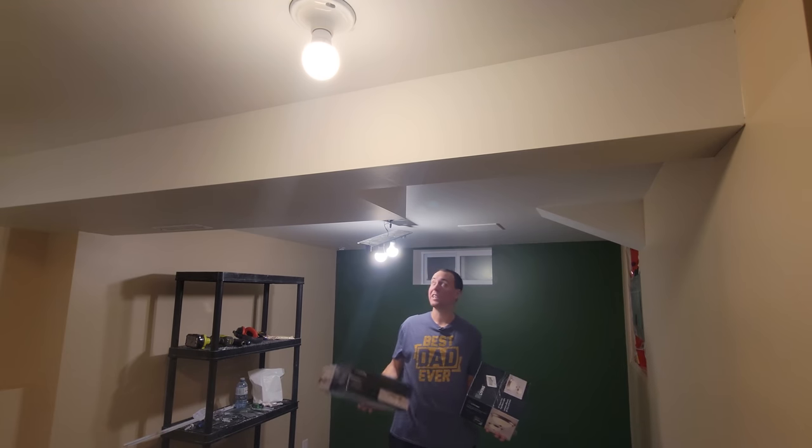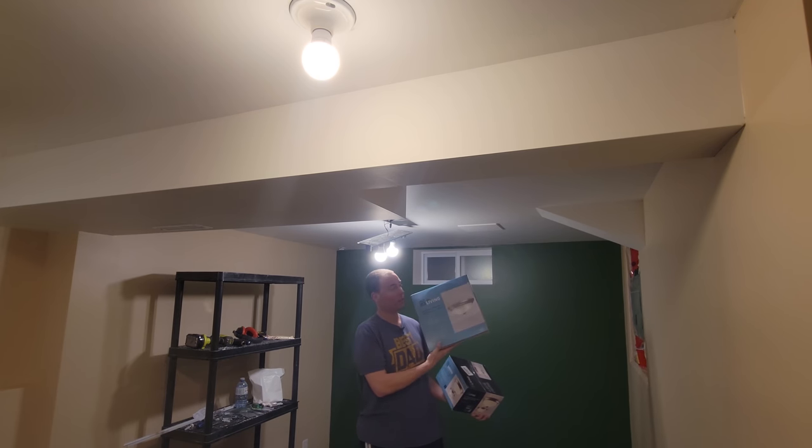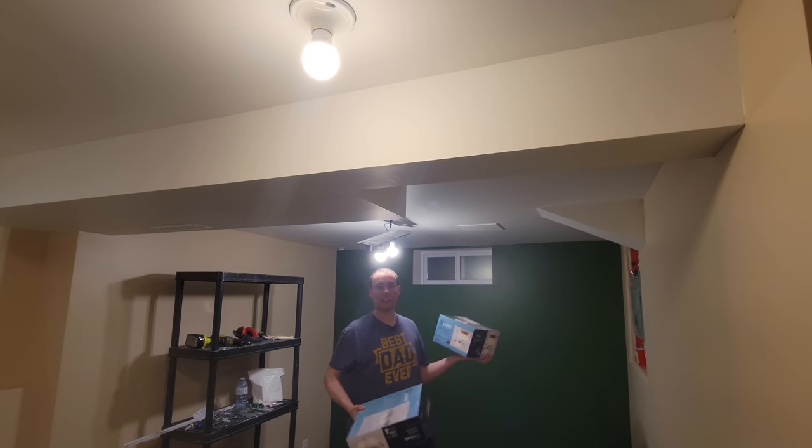Now I want to go ahead and replace my temporary lighting over here and over there. We've got this fixture with two lights in one, which is going to go here, and then this one is just a single bulb. Let's get that done.